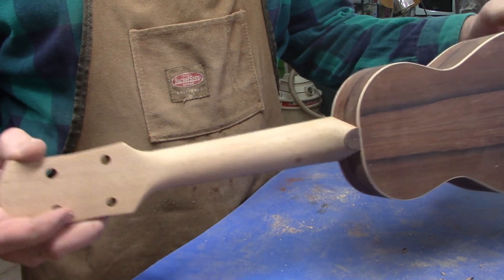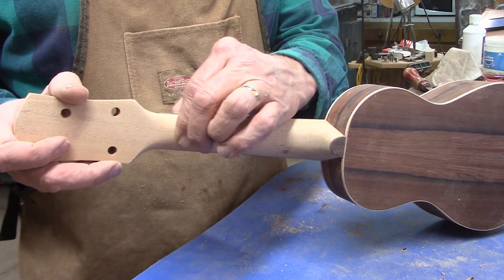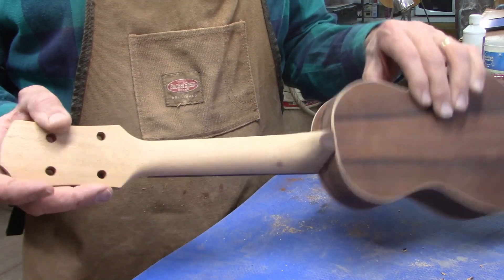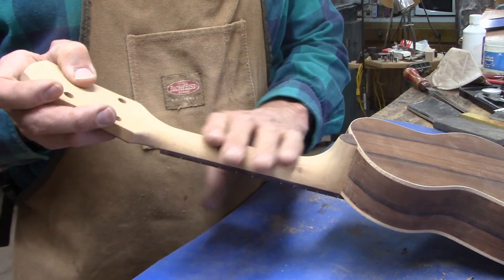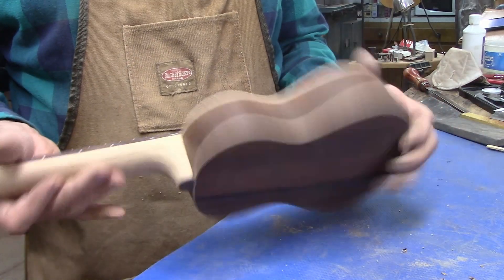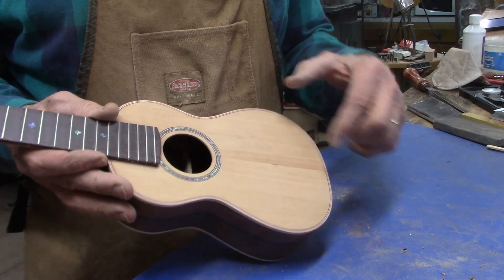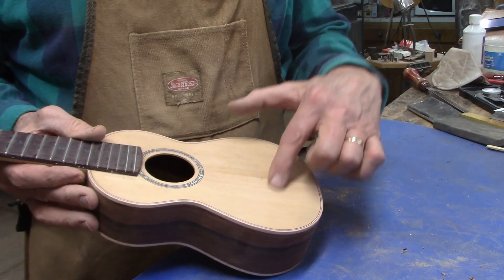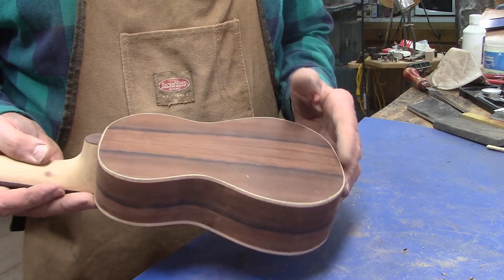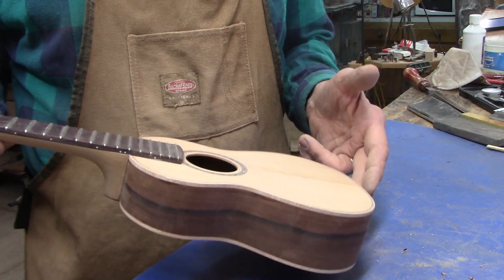The neck is shaped and sanded. It's about six hundred and fifty thousandths of an inch at the first fret and seven hundred and fifty thousandths at the ninth fret. It's got a nice D shape to it. Now the next big thing will be to start putting the finish on — I'll mask off where the bridge is going to go and then do the sealing of the rosewood and the mahogany and spray some lacquer.